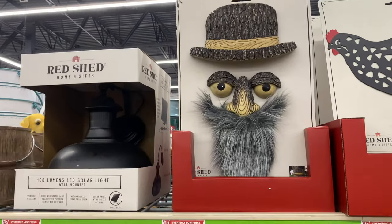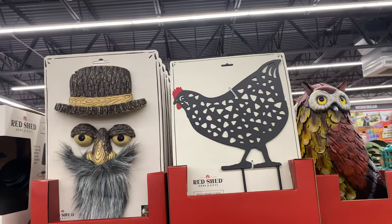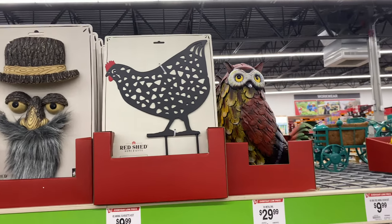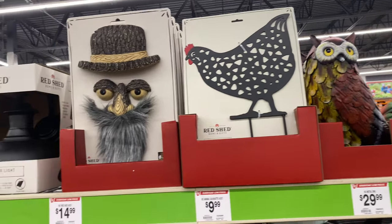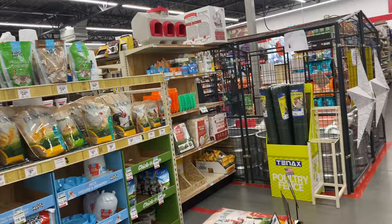This is the tree face accent here for $15. The metal owl is $30. So many beautiful items here.